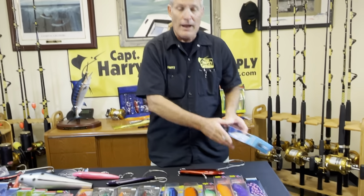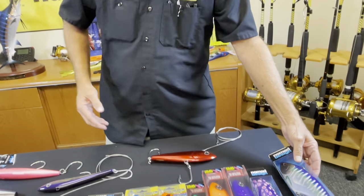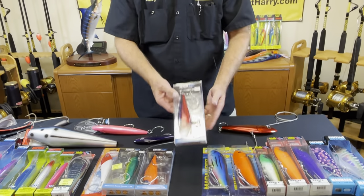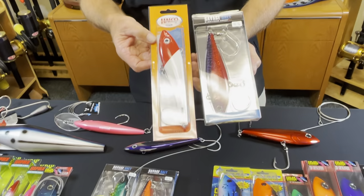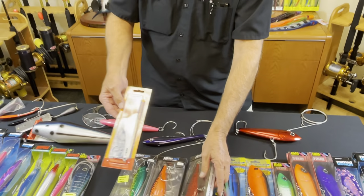There are all different varieties, all different kinds that you can use to catch wahoos. Further back, we use the smaller plugs. All these plugs are excellent — I've used them all and I've caught fish on all of these. So it's just a simple deal: these are going to go further back.